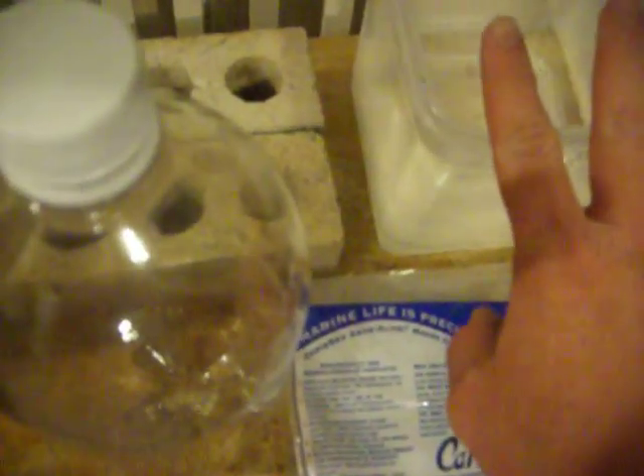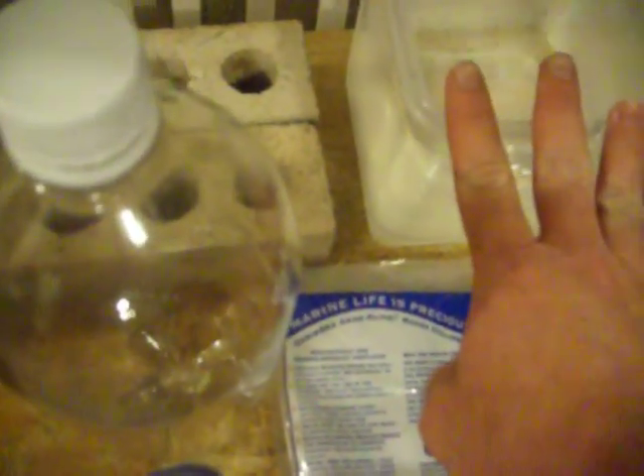Some bricks or something to prop your refugium on, and then water that's already ready — you've got your pH, your salinity, all matched up to your tank and your temperature. And that's what you're gonna need to get started.